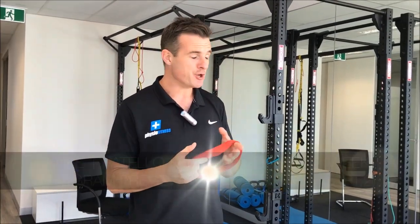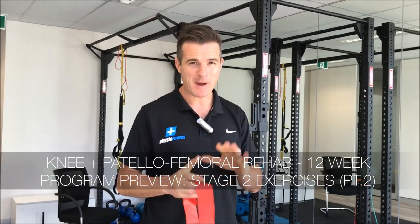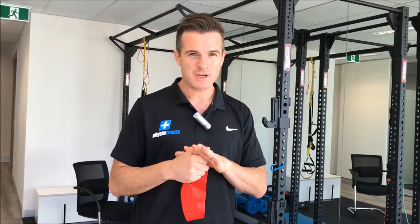We are back in our new clinic. We've had a bit of a break because we've been building this clinic, and now we're back to give you the last few exercises of the knee 12-week rehab program. So here we go.